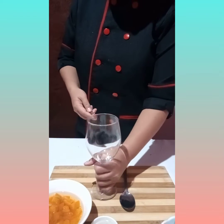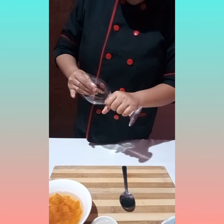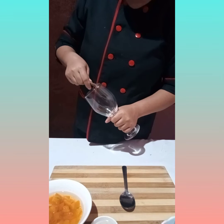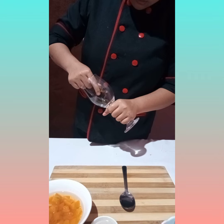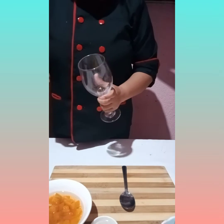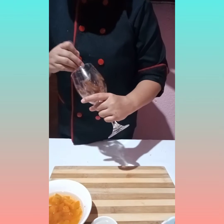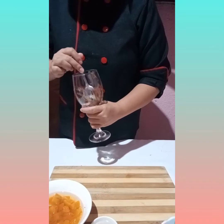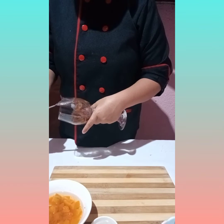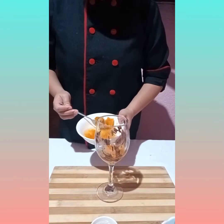First, put the choco choco into the glass wine. And spread it using a spoon. Add the squash.